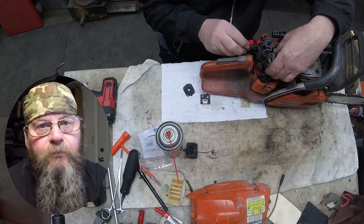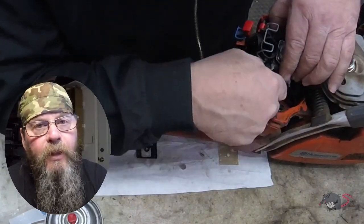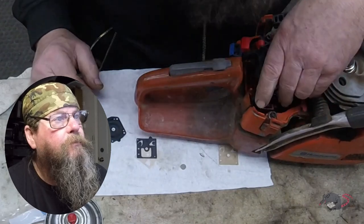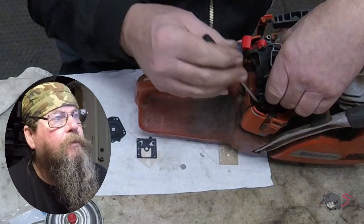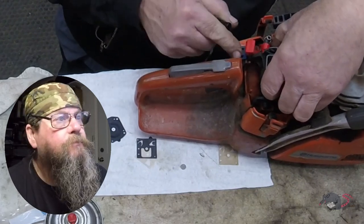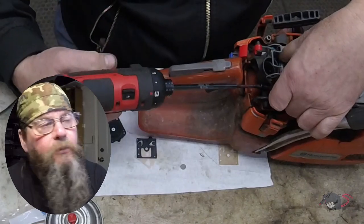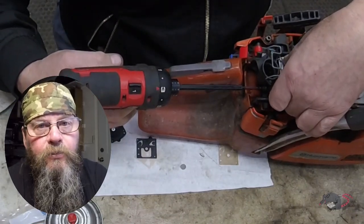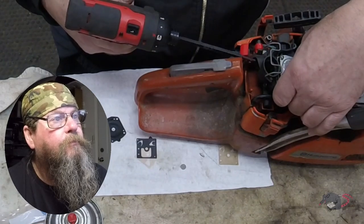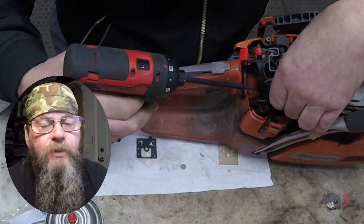First I'll run the bolts through the carburetor — they go through the air filter holder first, then into the carburetor. I pop the fuel line on the bottom because it's a little harder to get at. The choke lever needs to be hooked up — it's still doable at this stage. With the air filter holder back in the rubber saddles, everything sits at the right height to run the screws through and get the carb tightened down. Don't get carried away torquing these things down — if you strip those screws out you're going to end up replacing more parts.